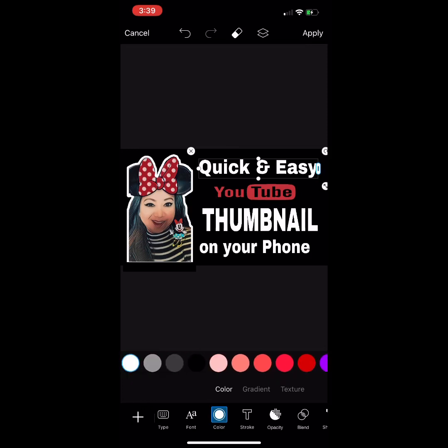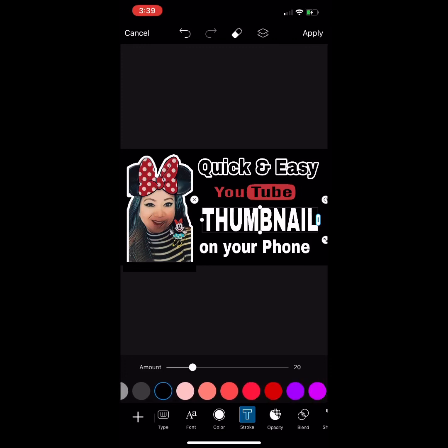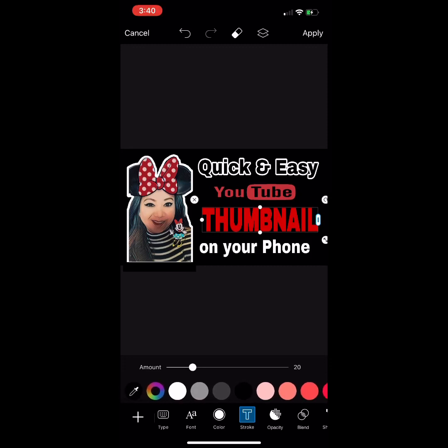You can pick colors like red, purple, green, or yellow. I'm going to pick a black color for the text and the shadow would be white. For the 'Thumbnail' text, I'm going to change the color to red with a white shadow. The full caption reads: 'Quick and Easy YouTube Thumbnail on Your Phone.'